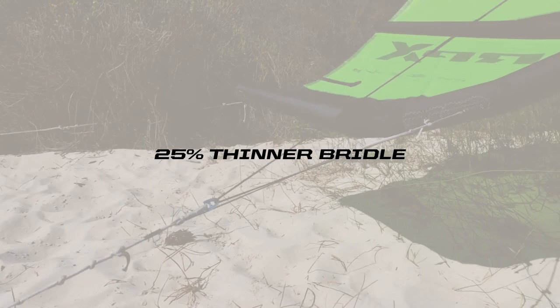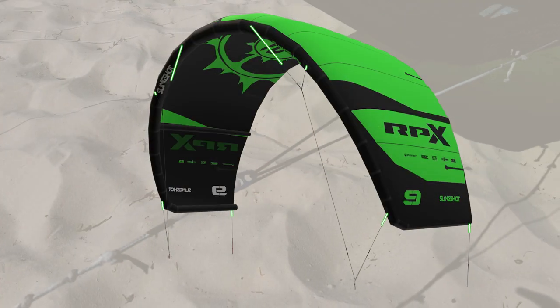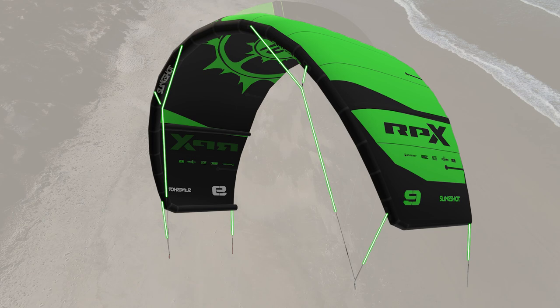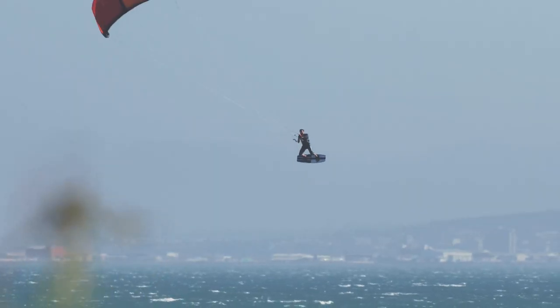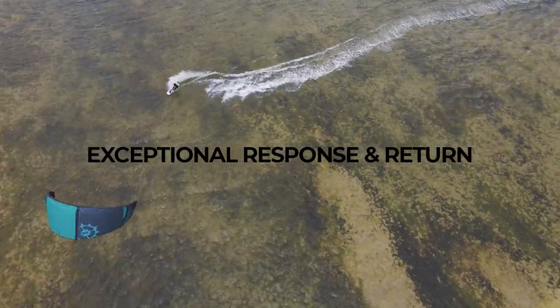We wanted to use DCP 400 bridle, which is a very thin bridle — about 25% thinner than regular bridle — and it's extremely static with almost no stretch in it. The kite response is way snappier and quicker, which is very important for freeride.